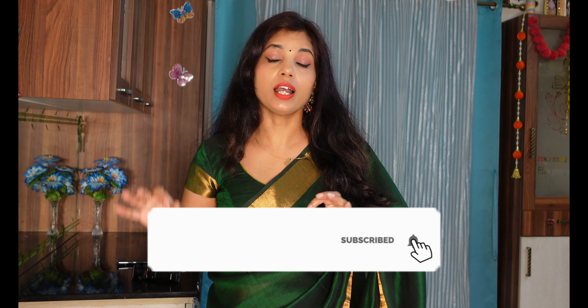Hello everyone, welcome back to my channel, Stay Stylist with Neetu. Today we will learn saree draping, and this is what I have been wearing today. This is silk.